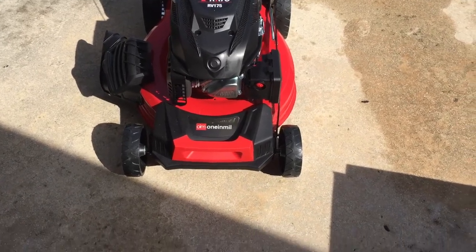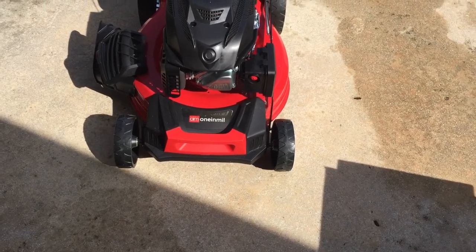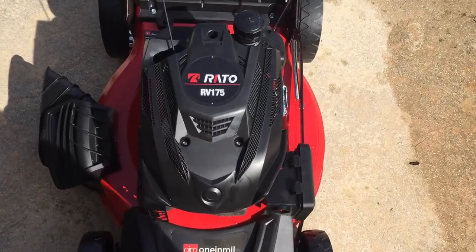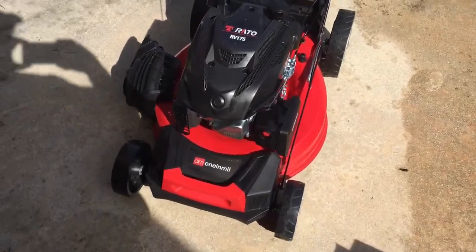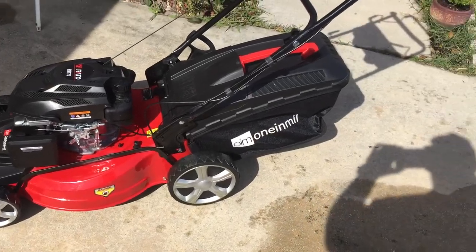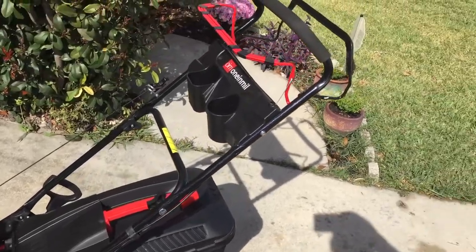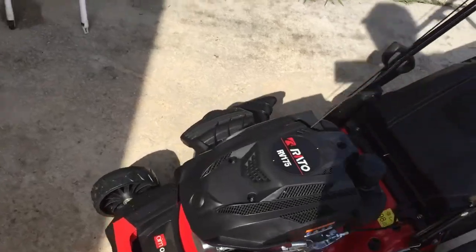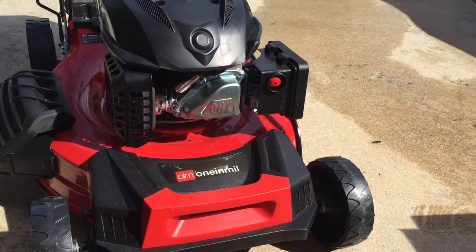I'm going to do a quick review of the OIM — one-in-a-million — short for one in a million. This is a RATO RV 175 model. This lawnmower is really good; I just bought it on Amazon a few weeks ago. It cuts really great. It's rear-wheel drive, and it looks very similar to a Honda lawnmower. This is a Chinese-made copy — or homage — to one of the Honda lawnmowers.